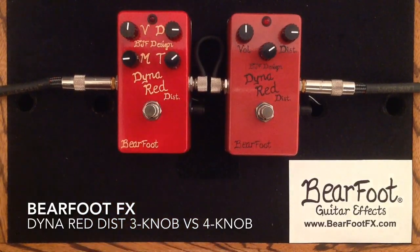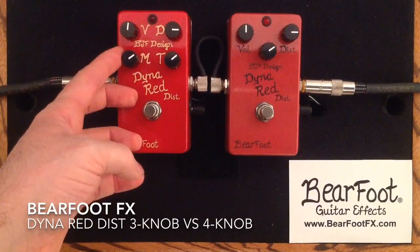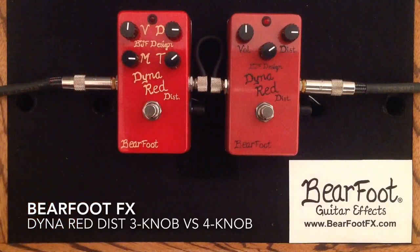So that's kind of with the mids cut out of there. And let's boost them here now and we'll do the same thing again.